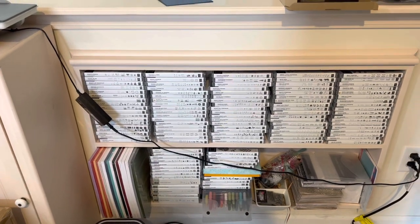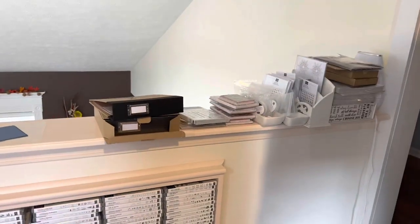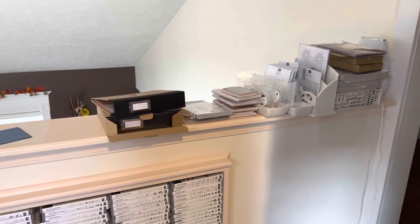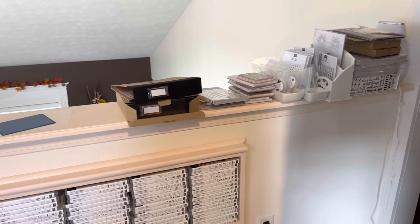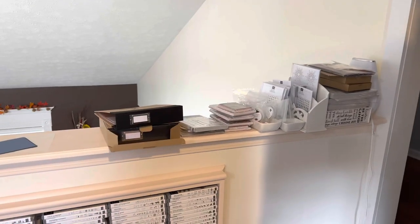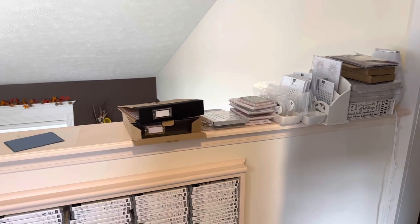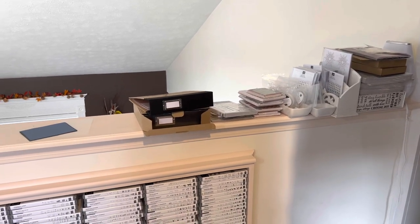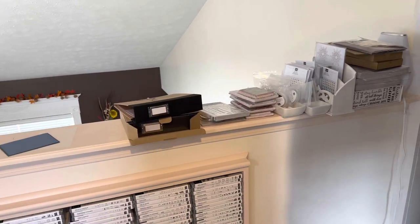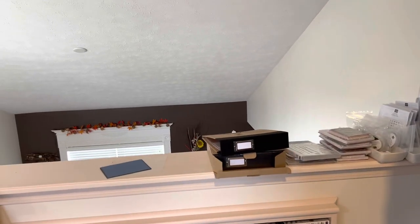I only have my current stamp sets in here — so that is what I own that's current. Up here I accumulate the thank you gifts that are going to go out and the gingerbread class supplies — I just ordered the full class yesterday. It all goes up there, which I hate because I like to be able to look over into my family room. But when I get a class, it just all goes there, stacks up, so I can count it all and make sure I have everything I need.